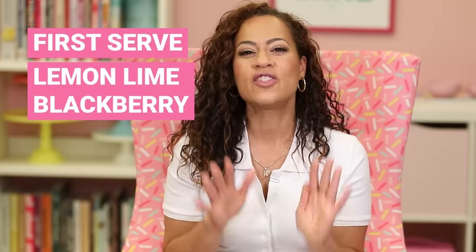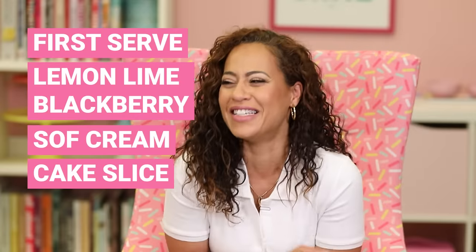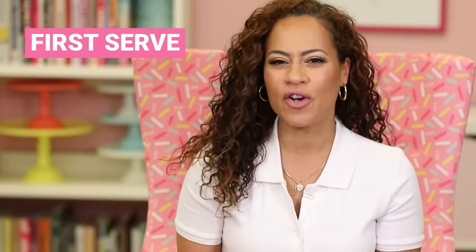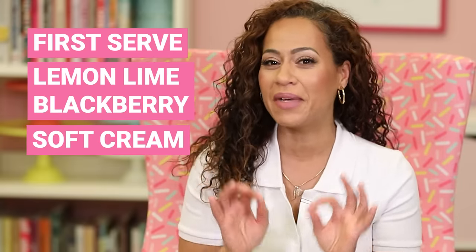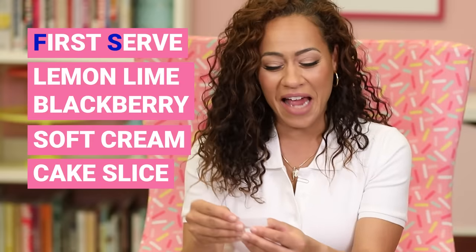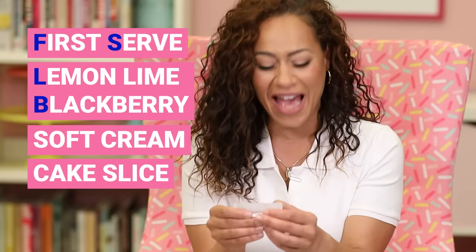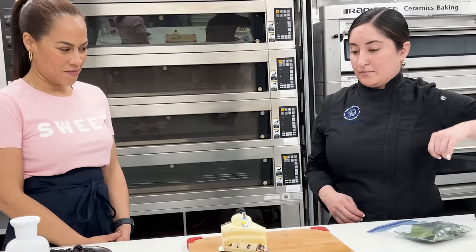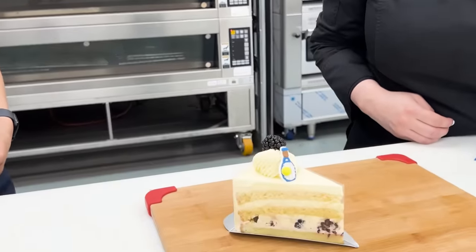The second dessert — get ready for it — is the first serve lemon lime blackberry soft cream cake slice. It's a vanilla sponge cake showered in lime simple syrup and layered with lemon soft cream and fresh blackberries. It deserves a title.